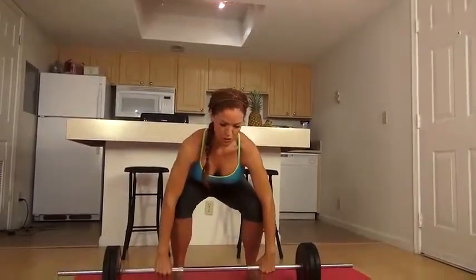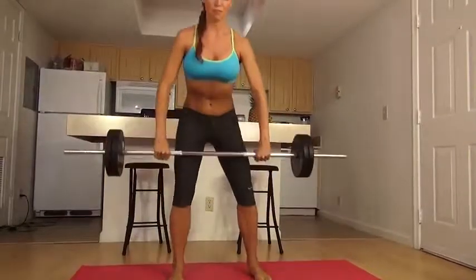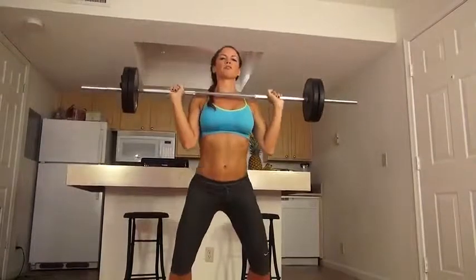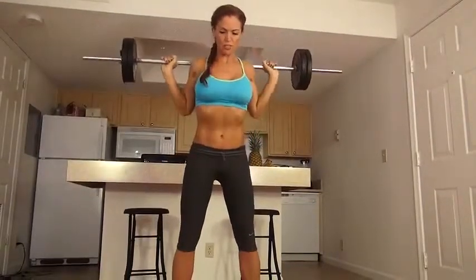We're going to do the barbell squat, which requires us to pick up the barbell. With good form, I'm picking it up at the knees, bringing it up slowly, and setting it over and onto the shoulders.